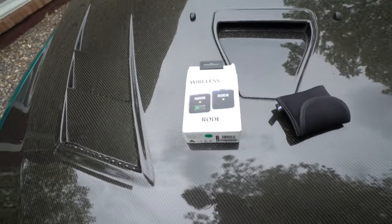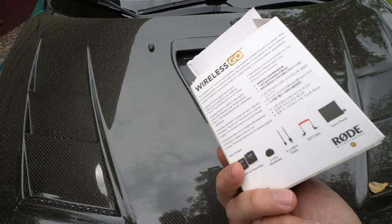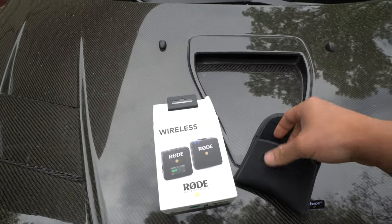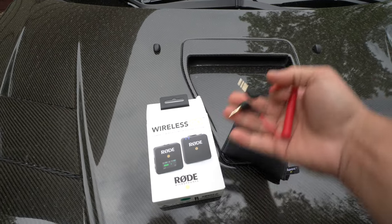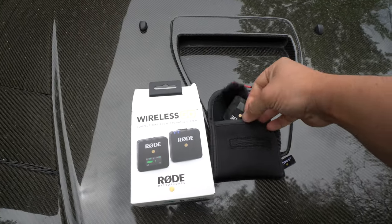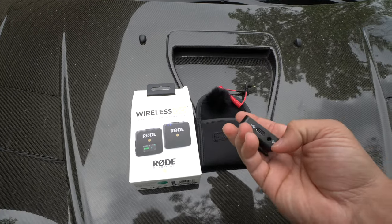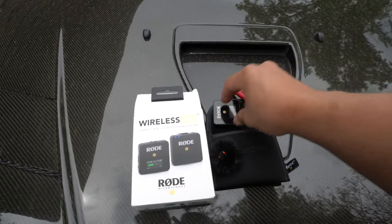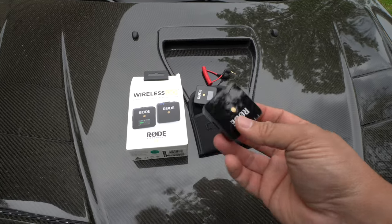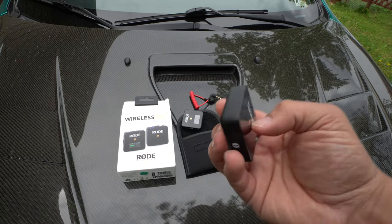So this is the Rode Wireless Go. It comes in a box like this and I think it's about a hundred-and-something dollars. I already went ahead and opened it and connected the mic. This part goes onto the camera — it has a little mic buffer. This right here will go onto the camera itself, connect with this wire, and pretty much replace the current mic I'm using on the phone. Then you have the little pop mic — just clipped wherever you want.